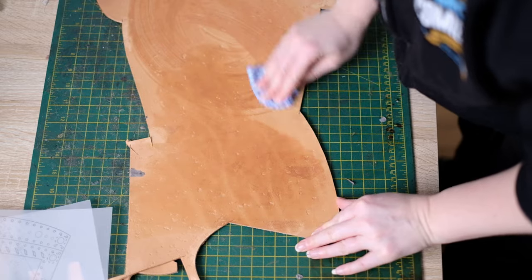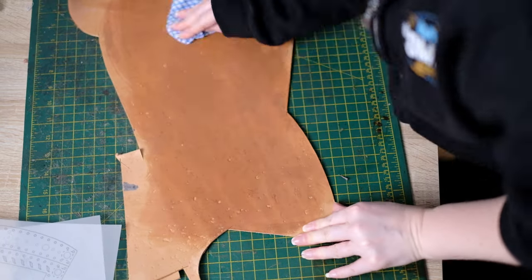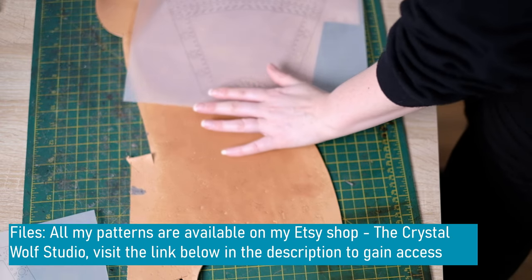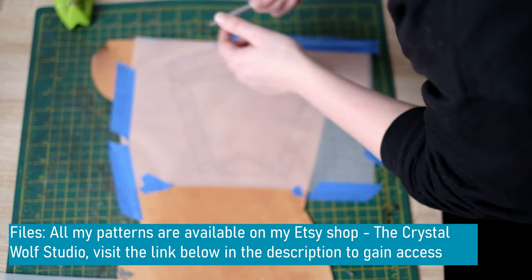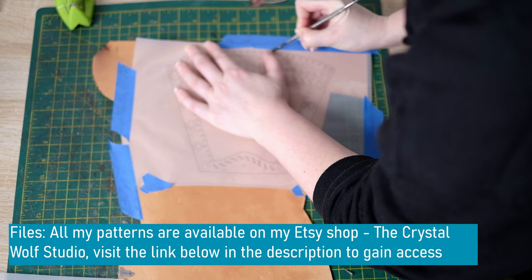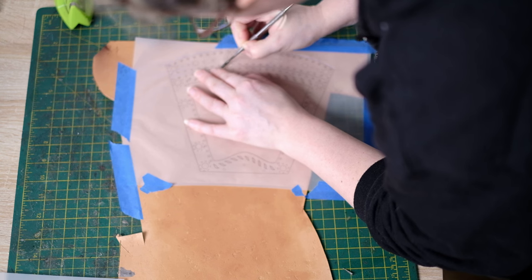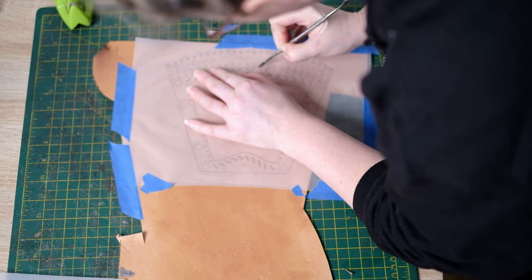Now you want to wet your leather with a damp cloth so we can transfer the pattern. I've actually already textured this leather — to see how I did that I go into more detail in the Lagertha vest tutorial. To transfer the pattern I'm using a scribe I already have. The correct tool would be a braddle, but this has a blunt edge and did the job.